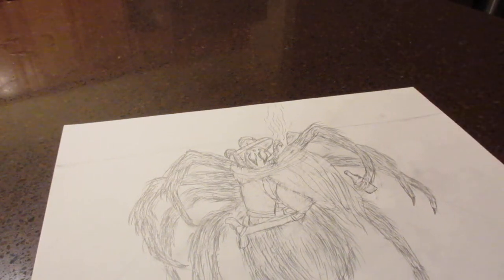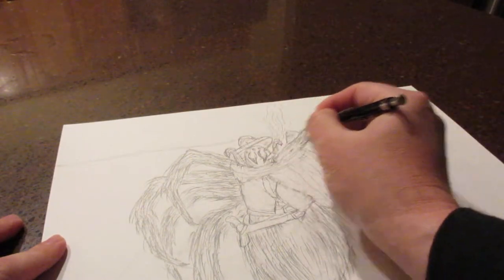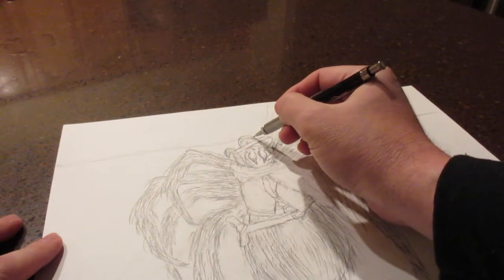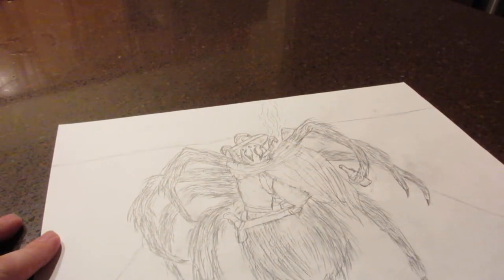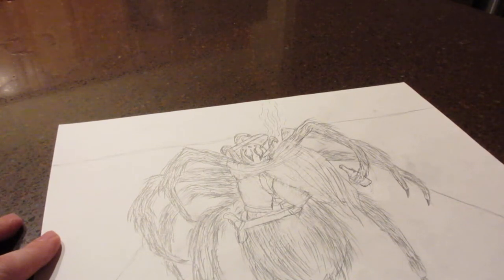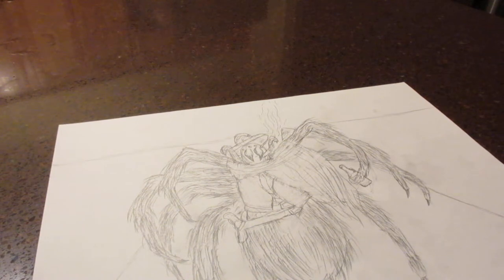Welcome back again to the Cowboy Tarantula part four. Basically what I had done was I drew a horizontal line in the background here. The one-point perspective is basically right around here, and the lines are coming out toward the viewer because this is essentially a road or a dirt road out in the middle of nowhere that is reminiscent of the Old West. So essentially this is a one-point perspective drawing.